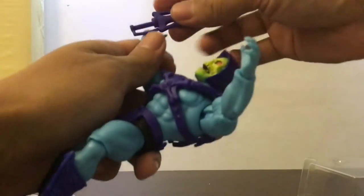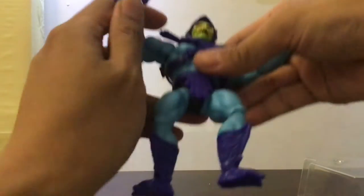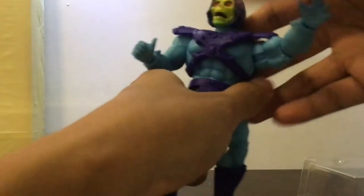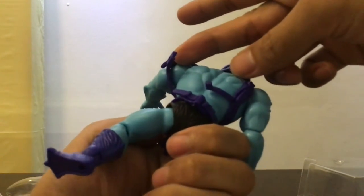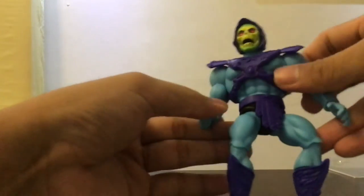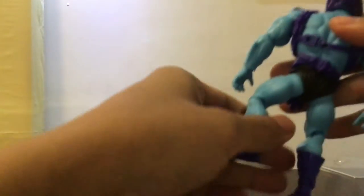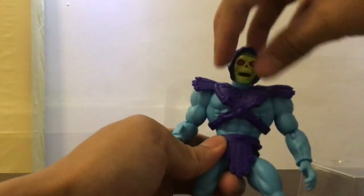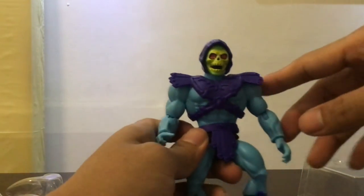Let's give him the power sword. This is exactly how I remember the harnesses from the vintage line — you can remove it with a bit of effort. It looks pretty good; the colors are something like out of the Filmation cartoon. The hood is a bit different from what I remember — there are more accurate versions of the hood.